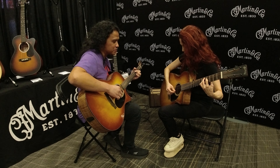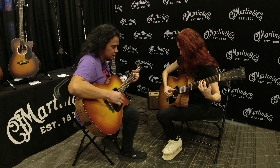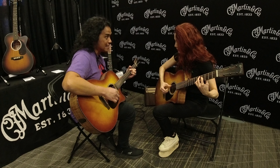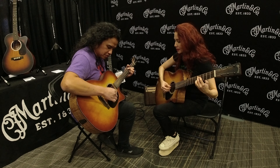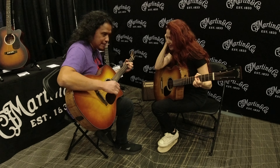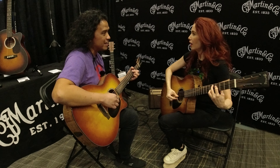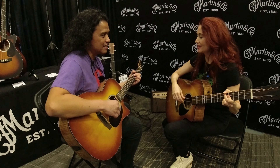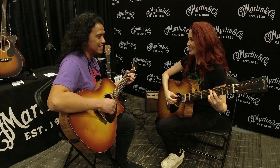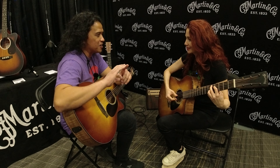Relax the hand as much as possible. That gives you control and avoids the gallop. It's hard to get. Good tremolo is loud and even. And it's also difficult to play tremolo without nails.